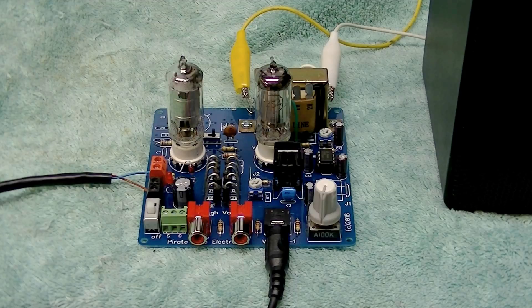The kit generates the tube filament and grid bias voltages with onboard circuitry. The kit has three input connections. Signal inputs can connect using bare wires to the green screw terminal, to two RCA input jacks, or a 3.5mm stereo input jack. Stereo signals are mixed to mono on the board.